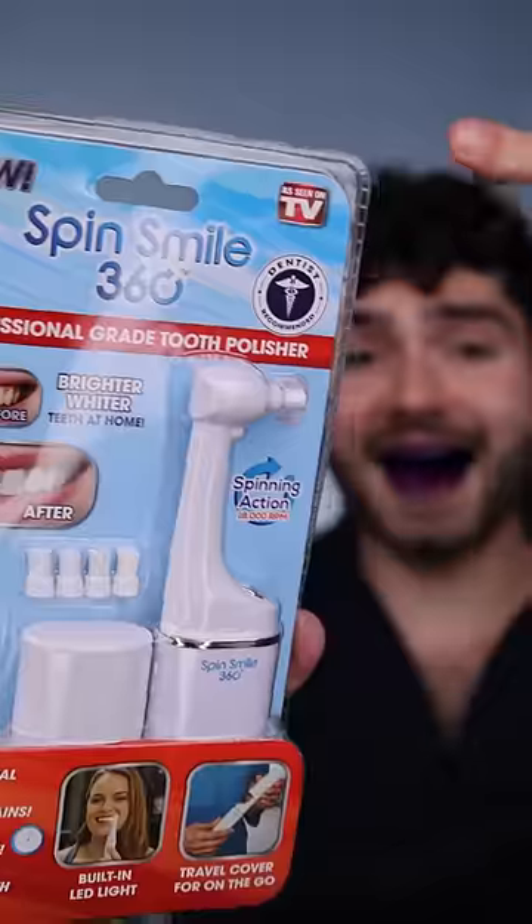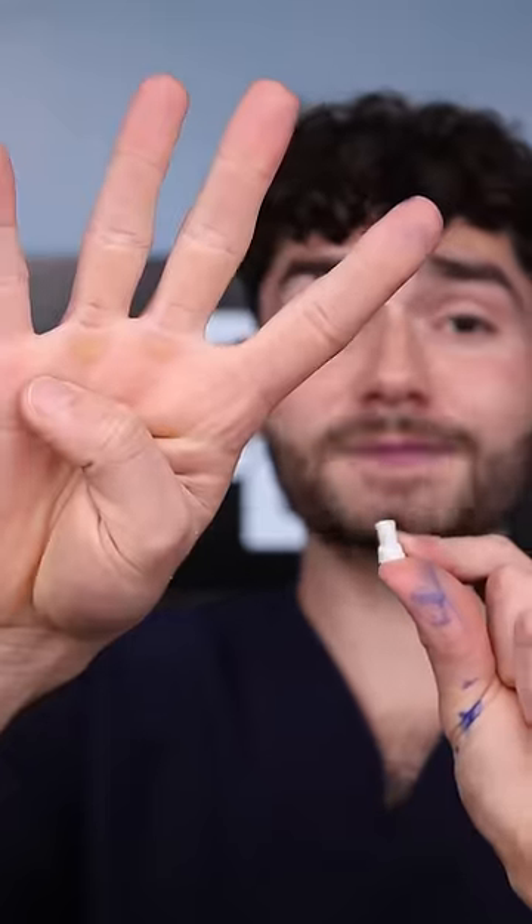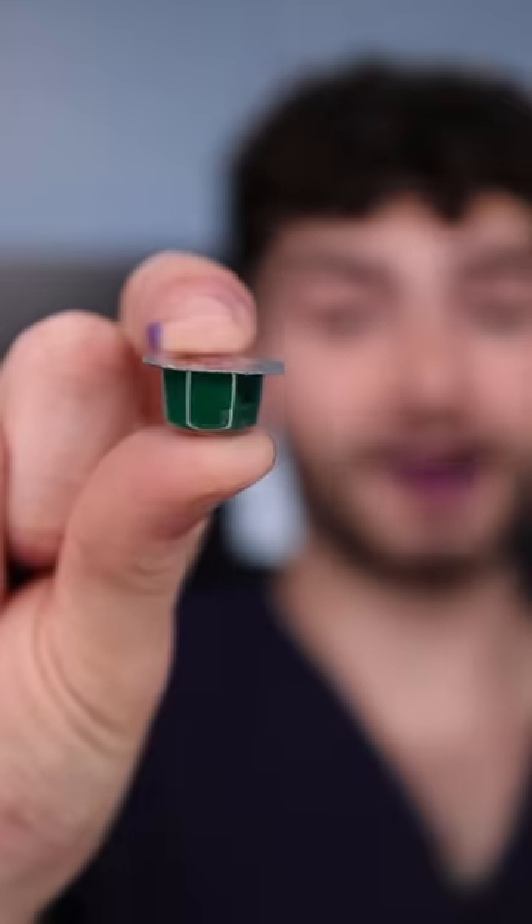This is the SpinSmile 360, as seen on TV. It's a tooth polisher that helps remove stains. It comes with a traveling case and four spare polishing coats. Professional grade tooth polish.